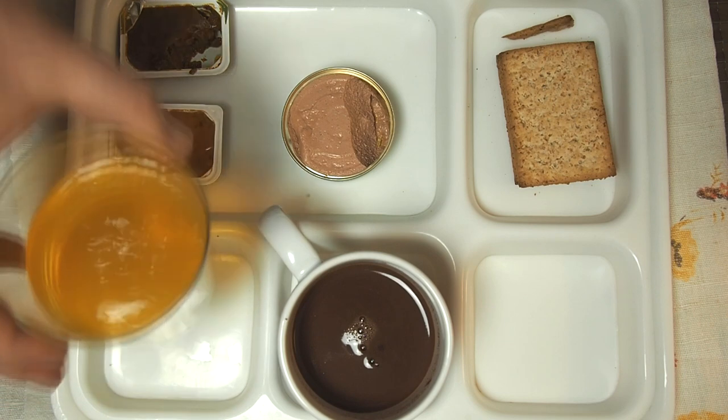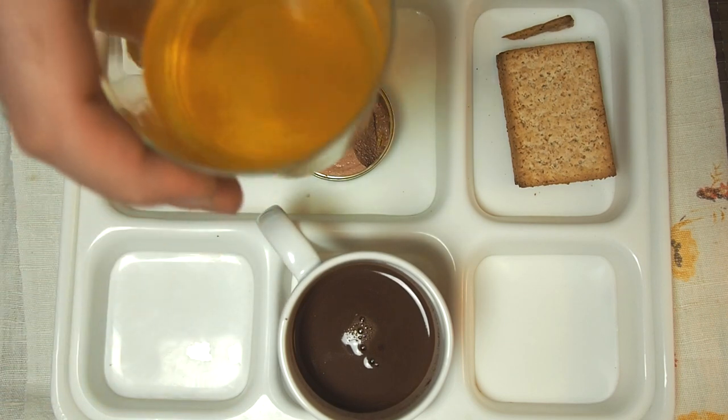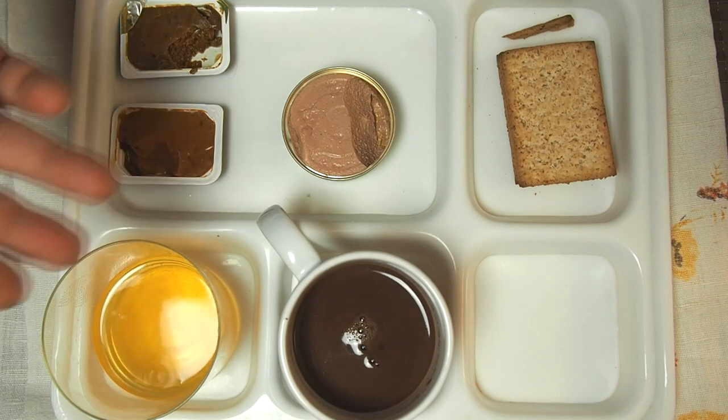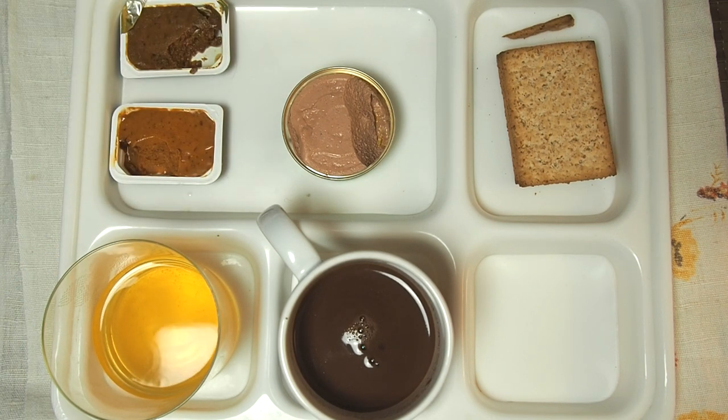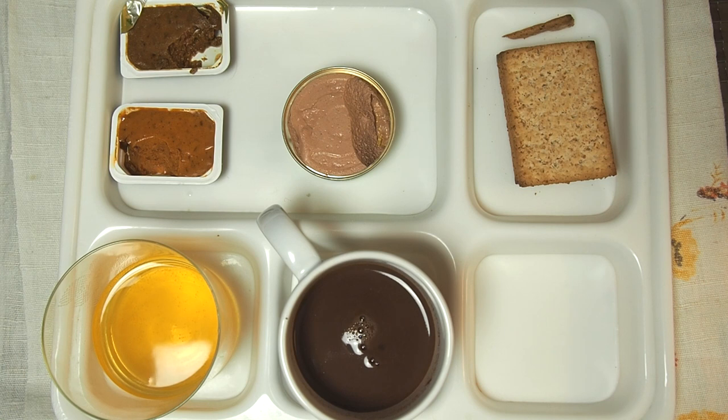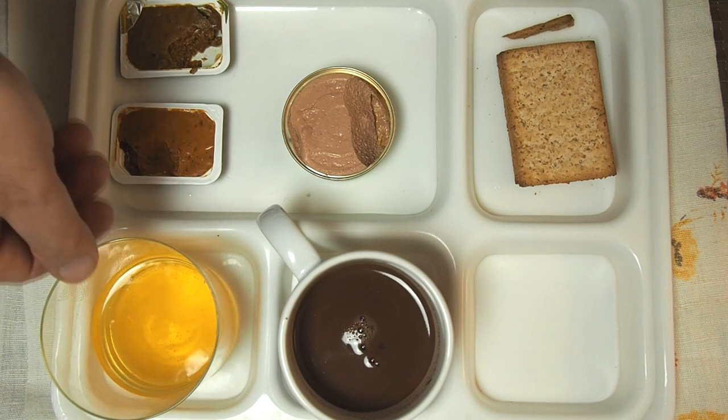Now I will try this multivitamin drink. Very refreshing — you have these bubbles inside, which is also very nice. A bit of sourness, not too sweet, citrusy. It's much better than just a normal drink without the gas.